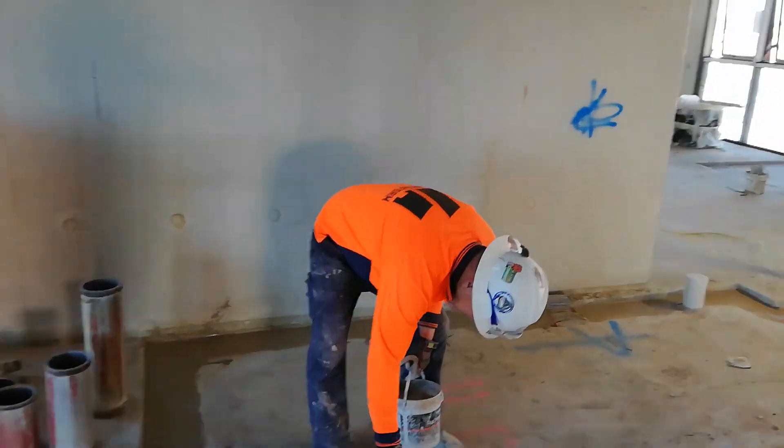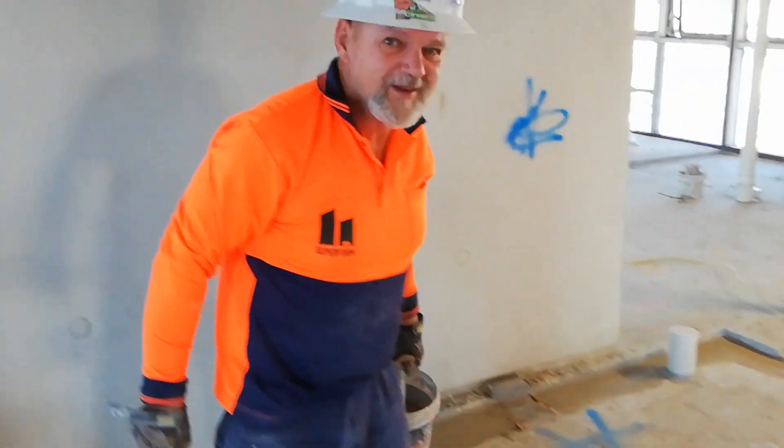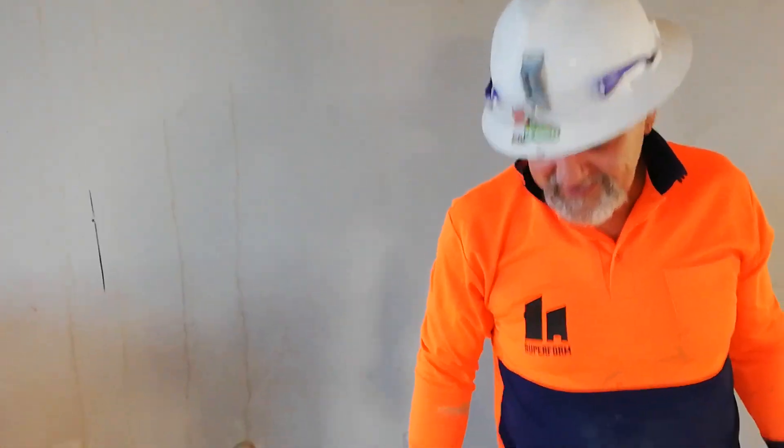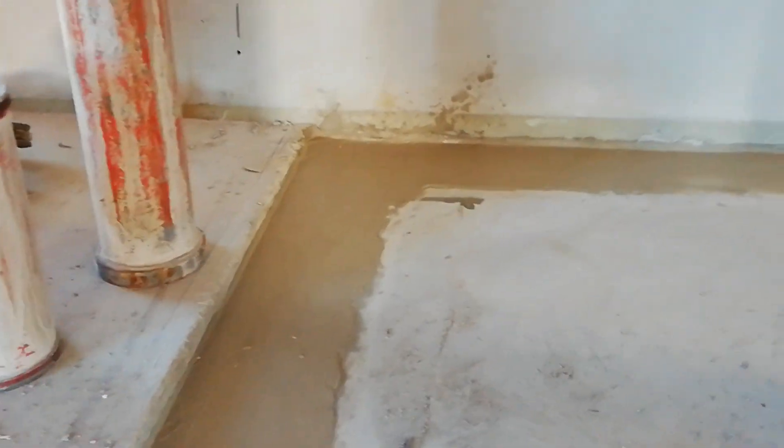Hey Frankie, how you going? So everyone, this is Frankie. He's a technician — a watching technician. He does all this — good finishing, clear finish. It's a lot of work to do.